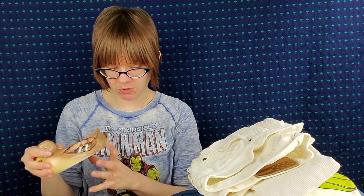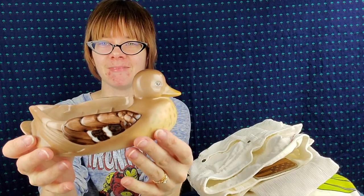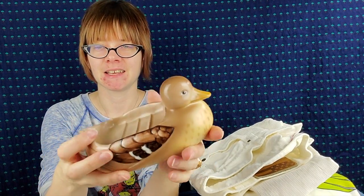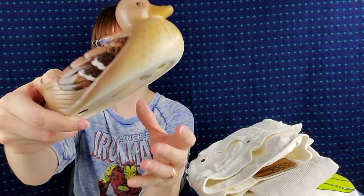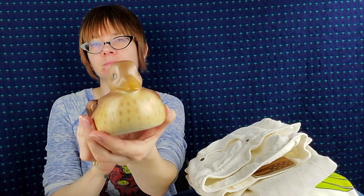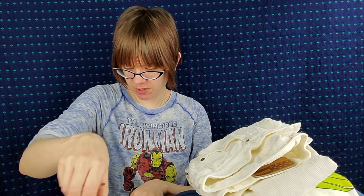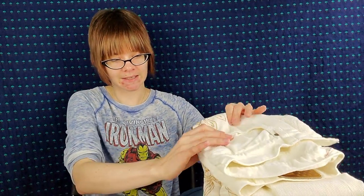I have this super cute vintage duck soap dish. It's one of those things where it's like, why did I get this? But I really like it. It looks new — I don't think anyone ever used this duck soap dish. It should sell for around $16. We'll see if I can get that.